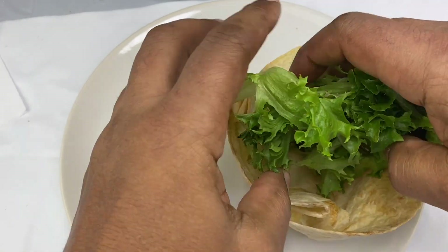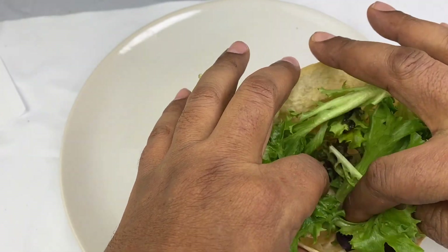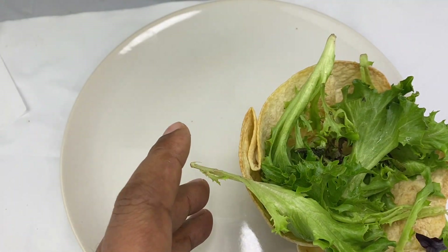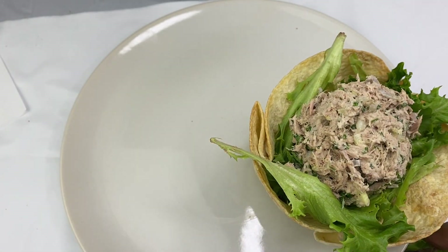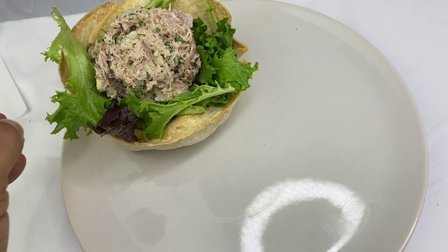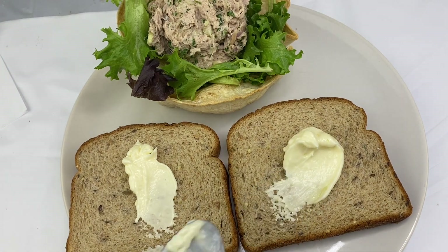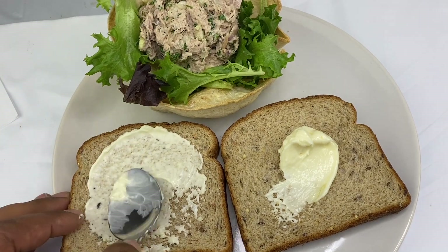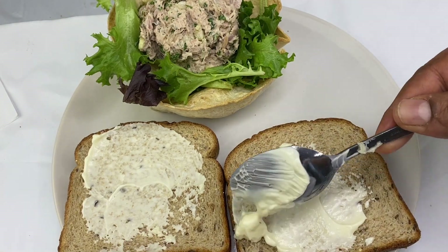We are going to go to the side and the other side. This is an easy one. When I put my milk in the sauce, I will put the mayonnaise on it. I will make it a little bit easier.